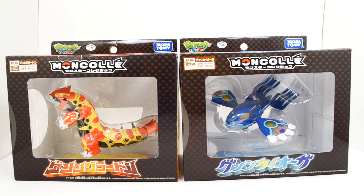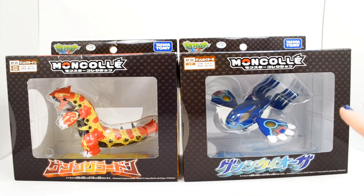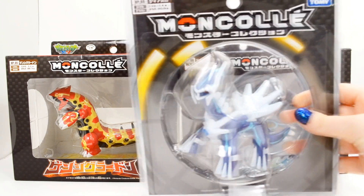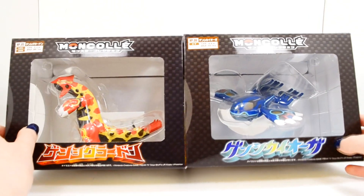They are much larger than the standard Tomy figures. These two come in very special packaging. These boxes are almost so big that I can't even get them in my entire shot here. Here is hypersized Dialga, and you can see this is just the usual Tomy packaging. But these two guys came in very special boxes.